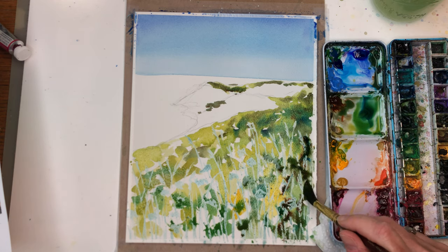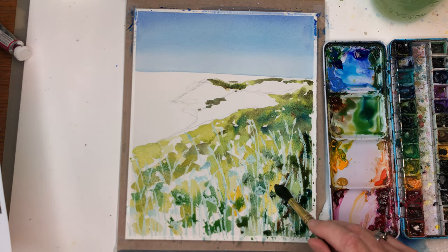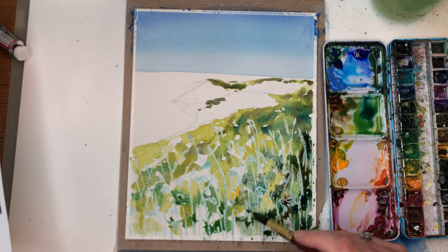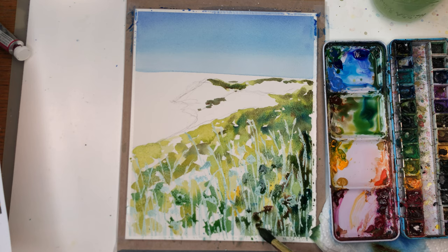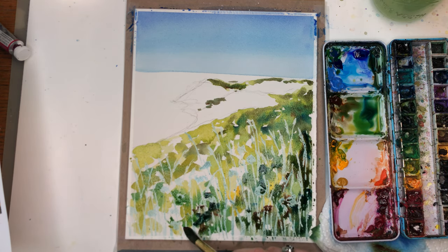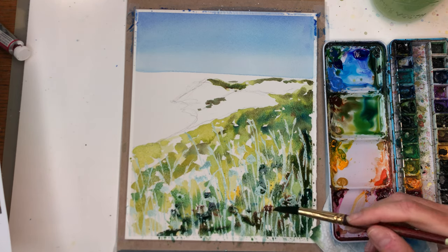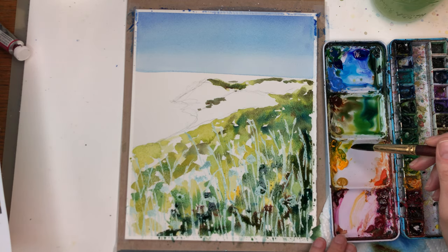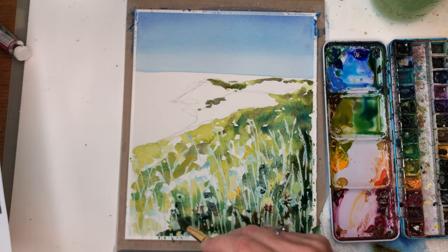So I'm mixing some burnt amber and I'm throwing in some Prussian blue right on there — you can see the wet on wet. I'm putting in some dark burnt umber and grabbing some Prussian blue. Don't forget we have all those light colors, and you can add some yellow-brown in these areas.